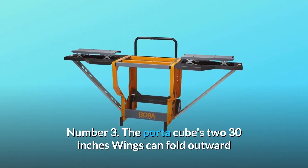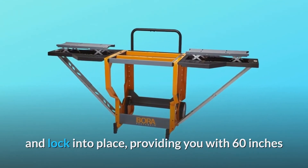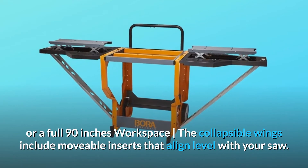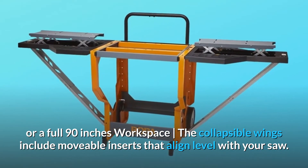Number 3: The wings can fold outward and lock into place, providing you with 60 inches or a full 90-inch workspace. The collapsible wings include movable inserts that align level with your saw.